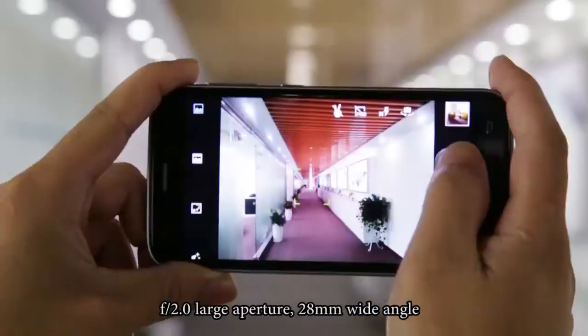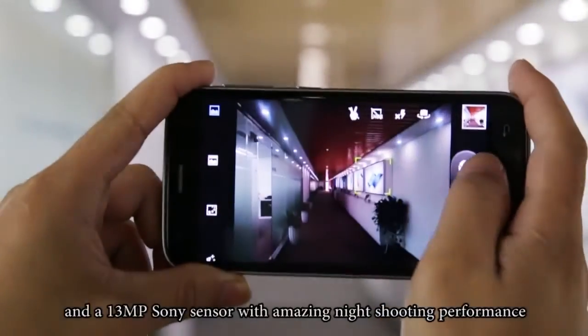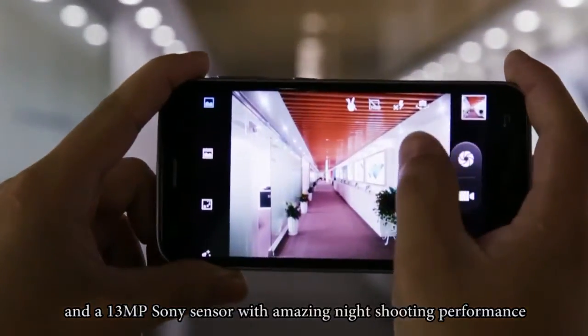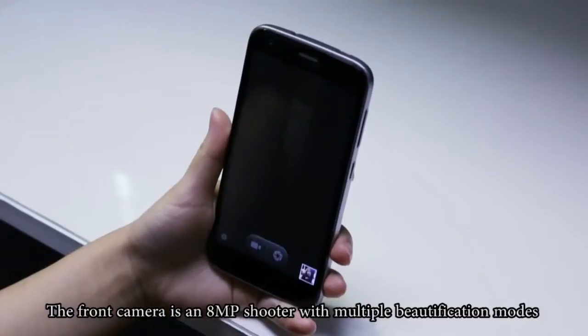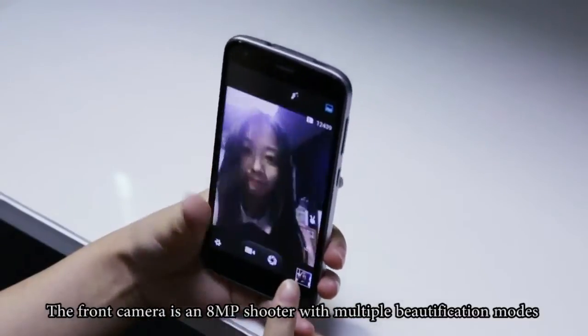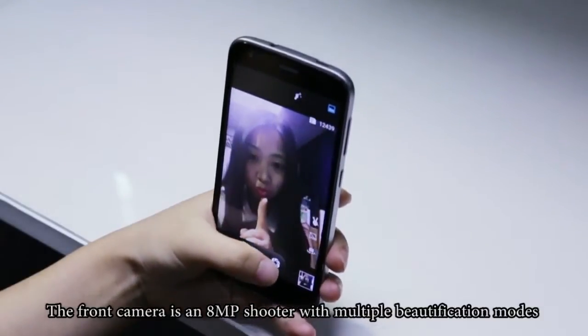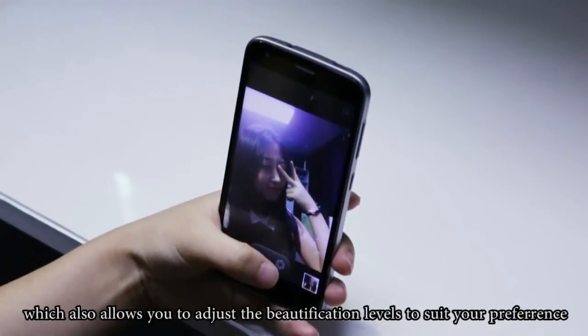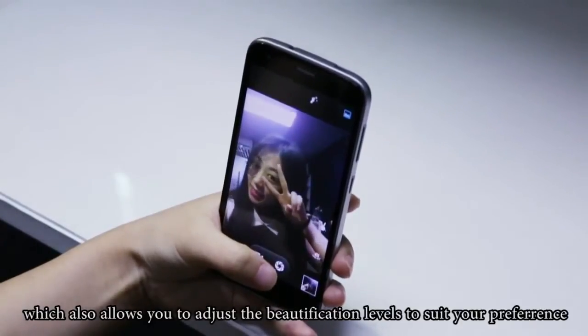The camera offers a 28-millimeter wide-angle lens and a 13-megapixel Sony sensor with amazing light shooting performance. The front camera is an 8-megapixel shooter with multiple beautification modes, which also allows you to adjust the beautification levels to suit your preference.